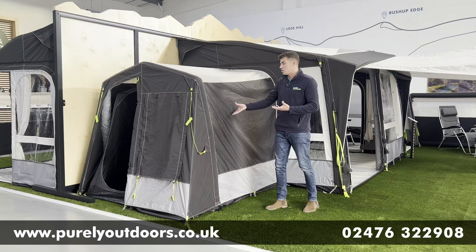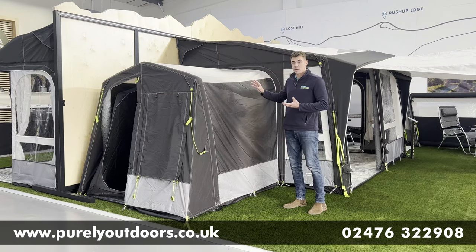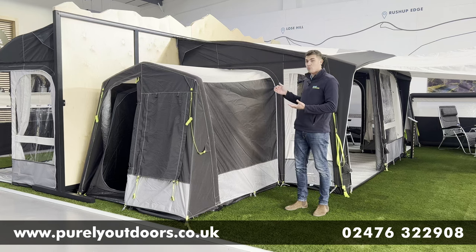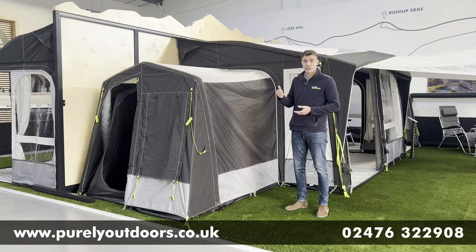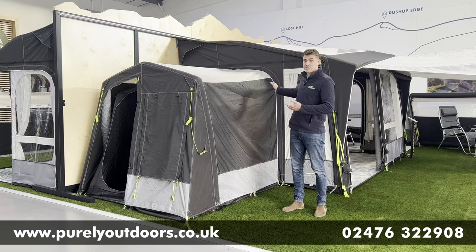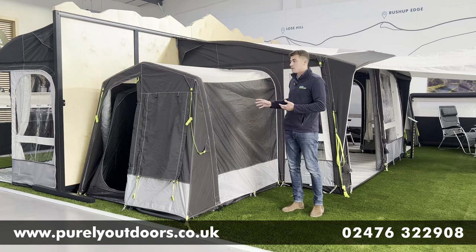As you can see, it's in the WeatherShield Pro fabric so it blends really nicely into your Dometic awning. The great thing is it will fit all of the air awnings from Dometic — so whether you've got a Rally, a Club, a Grande, or an Ace, it simply zips in.